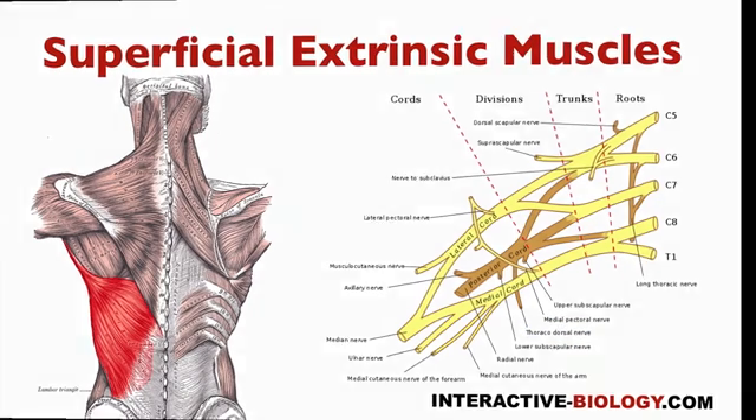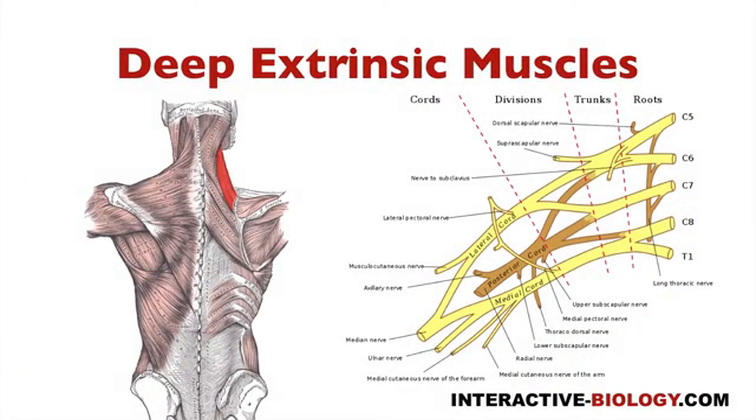Then let's go to the deep extrinsic muscles. And those deep extrinsic muscles would be levator scapulae, as you see over here to the left, rhomboid minor, and rhomboid major.